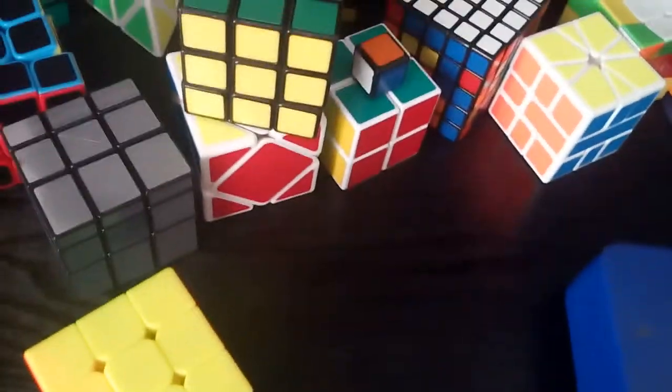Next is my three by three main — it's the Cyclone Boys three by three. It was fairly cheap. It's quite sluggish really, and it's got all right corner cutting but the reverse is terrible. I have lubed it and tensioned it, which made it slightly better, but it hasn't got any faster from when I first got it. It was already broken in, so no matter how many solves I did on it, it did not become any faster. I had to lube it and tension it, which made it come slightly faster. I don't really recommend it — you're better off getting a different cube.